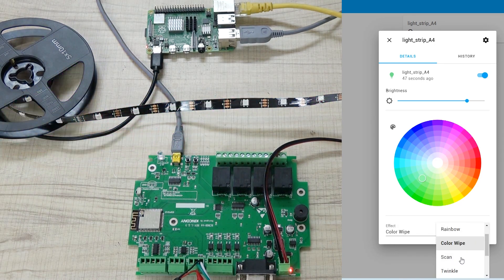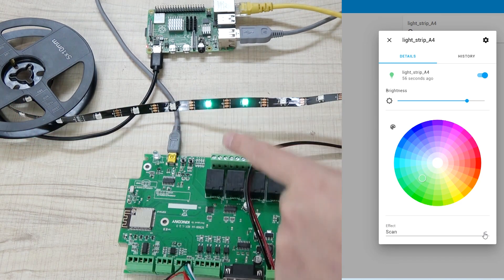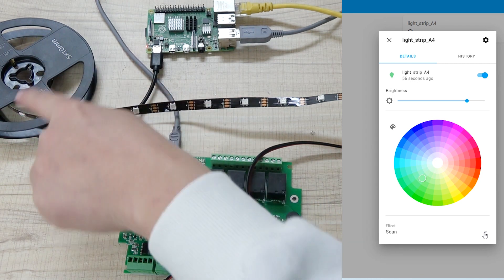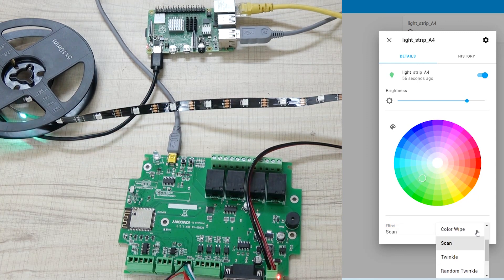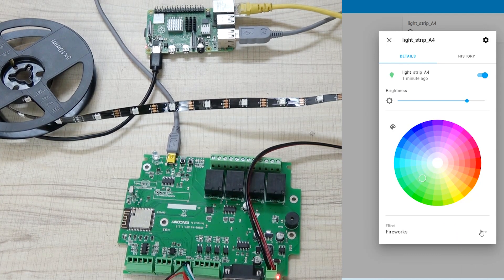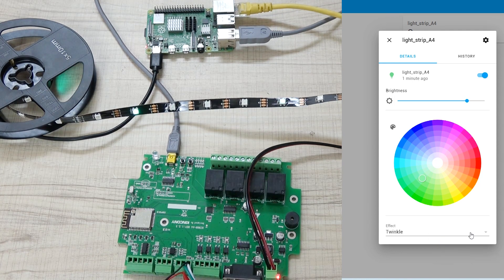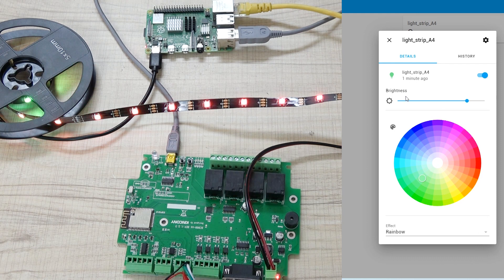I can also click the Scan effect — you can see it scanning back and forth from first to last LED. And this can be changed through your software in Home Assistant.